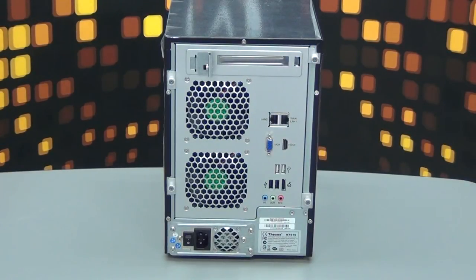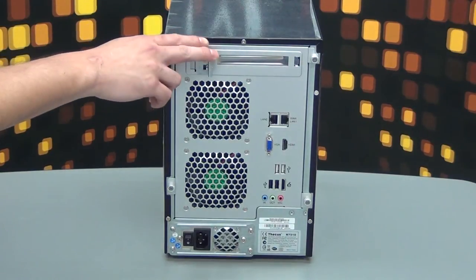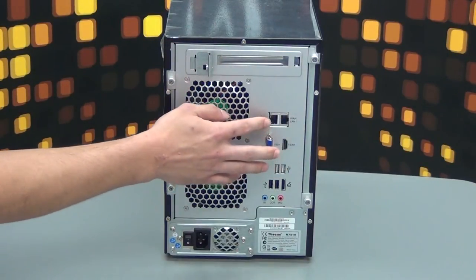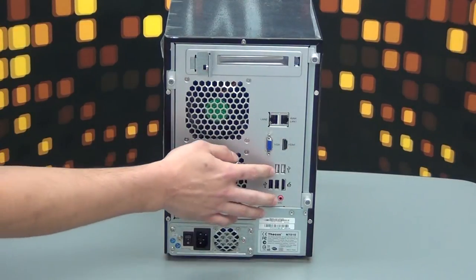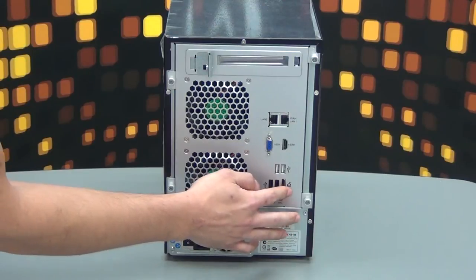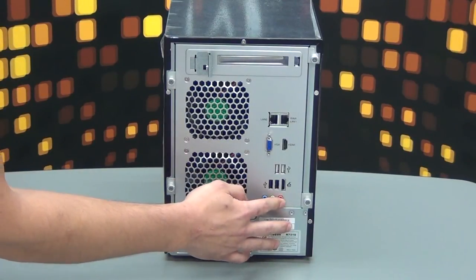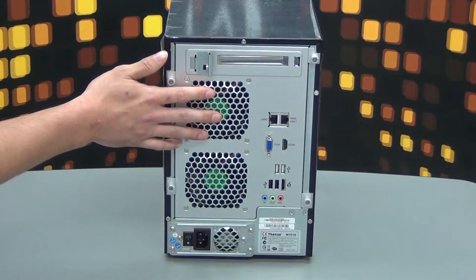Now we have the back of the DKS N7510. On the top we have the PCI Express expansion slot. On the bottom we have LAN, LAN, VGA, HDMI, USB 2.0, eSATA, audio in, audio out, and mic port, as well as the power supply and two exhaust fans.